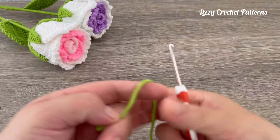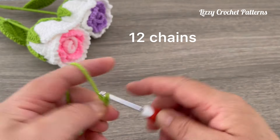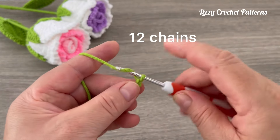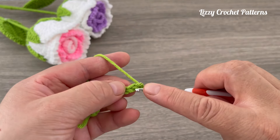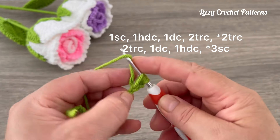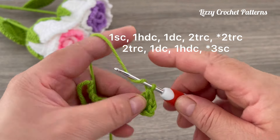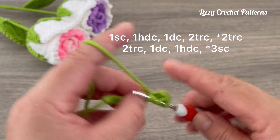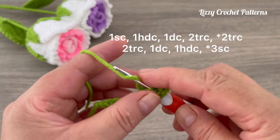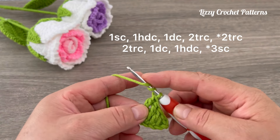Now we are going to make the leaf. For that we are going to make a total of 12 chains — one, two, three, four, five, six, seven, eight, nine, ten, eleven, and twelve. Beginning in the second chain from the hook, make one single crochet, half double crochet in the next, one double crochet in the next, then we are going to make triple crochets — yarn over twice — and make two triple crochets.